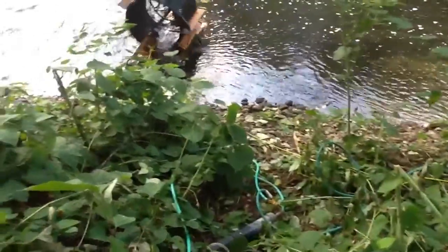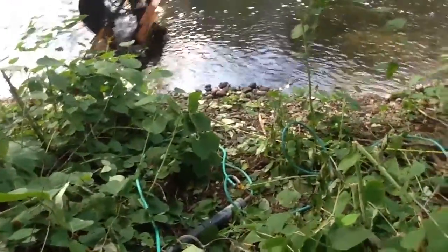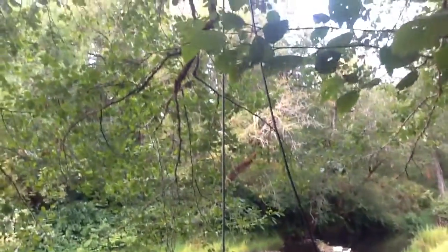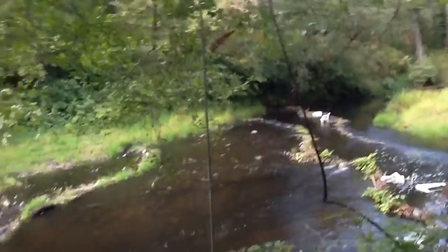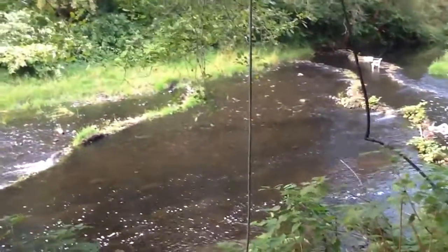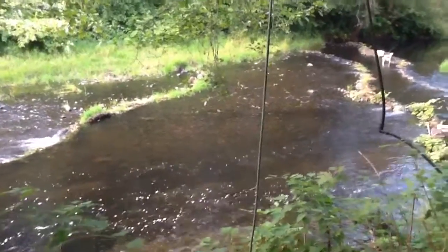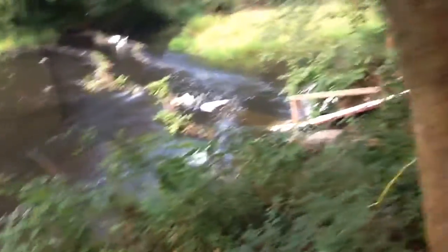One of the lines runs over to an experiment I have over to the left of me. The other one runs up into the tree about 50 feet, where it goes to a T, and the line continues on up another 5 feet. Then the T comes down this black pipe that runs over to my water slide.